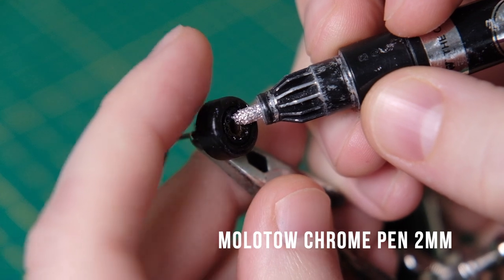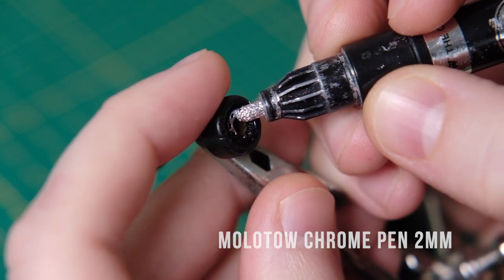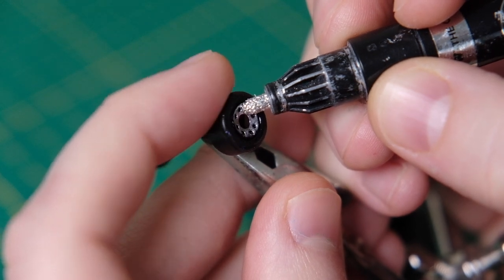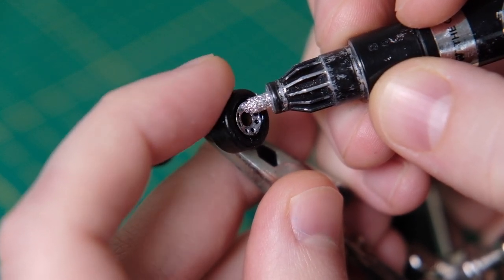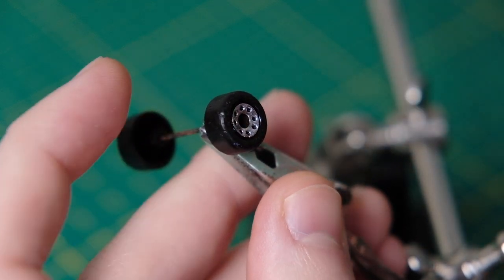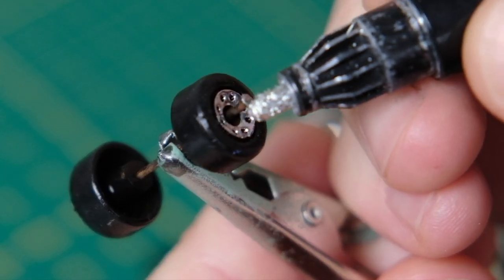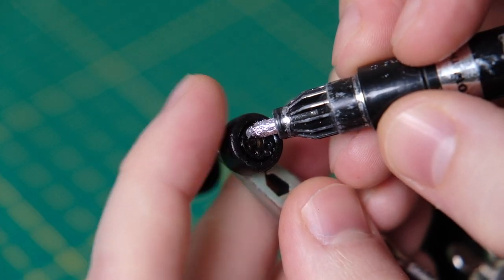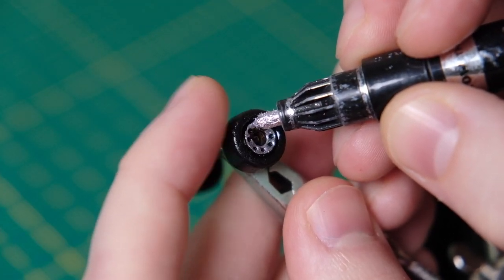Just watch this — how simple yet effective is that to restore these wheels to like new? These Molotow chrome pens are magic. Just a little dash on the ends of each axle will finish it off. Then I'll do the other side, this time in high speed.